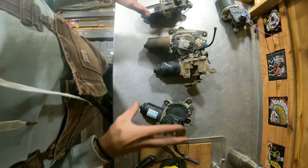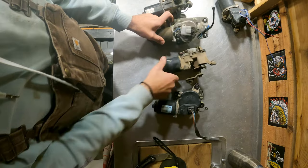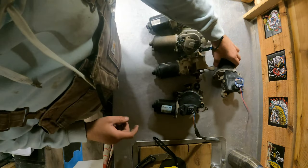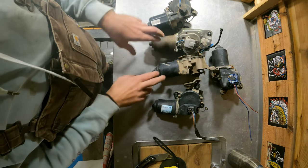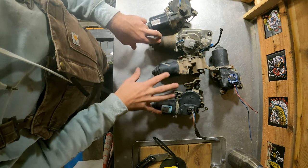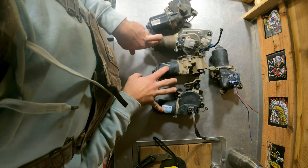I've got all of the motors here. As I said, they're all different sizes — you can see that just by looking at them. I would say these at least are very similar sized, so they're probably going to operate at the same speed, but we'll see. Hopefully they're the same.